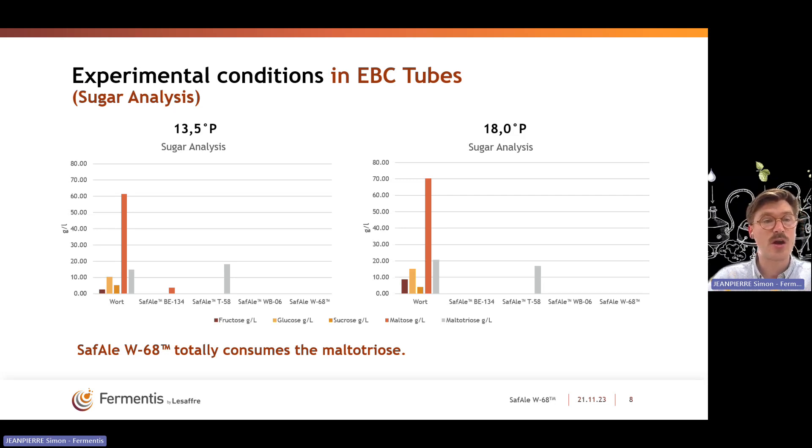Looking at the sugar analysis, on the left-hand side we have analyzed the sugar content in wort, and on the right-hand side, the sugar content at the end of fermentation — what has been left by the yeast. For SAF-ALW68, we can see that there is no sugar remaining: no fructose, glucose, sucrose, maltose, or maltotriose. It is consuming all sugars up to maltotriose with no residual simple or complex sugars remaining. For comparison, SAF-ALWB06 is a slow maltotriose consumer and will leave maltotriose behind, which is not the case for W68 — all sugars up to maltotriose are consumed at both gravities, 13.5 and 18 Plato.